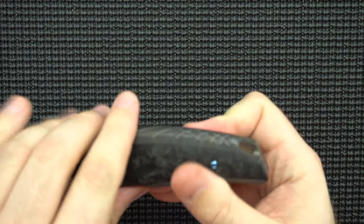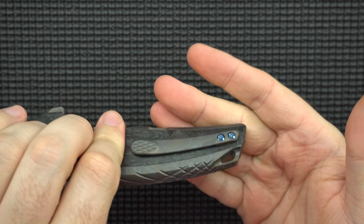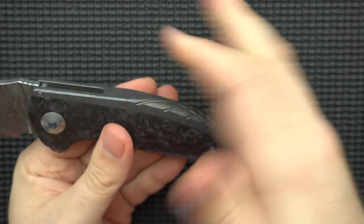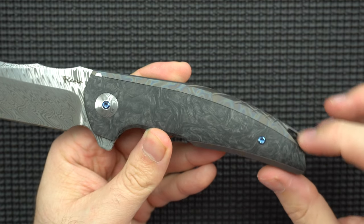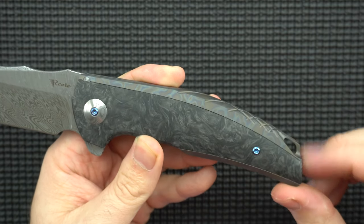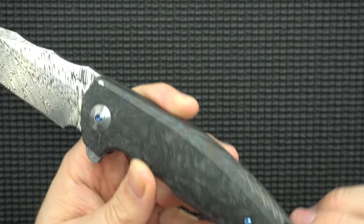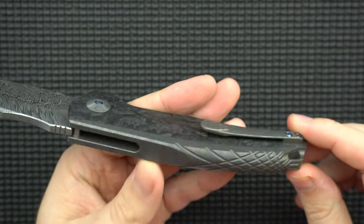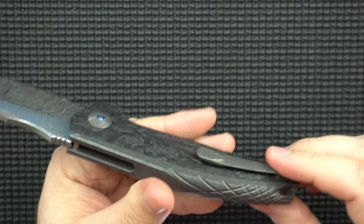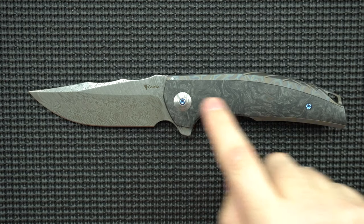Next thing is the lanyard hole. I don't use lanyards, so I don't mind them as long as they don't offend me — and this one doesn't offend me at all. It keeps the lines of the knife, and the jimping or chamfering on it isn't too pokey. In pictures it looked a little pokey and I was worried, but it does the job and everybody can be happy, lanyard or no lanyard.